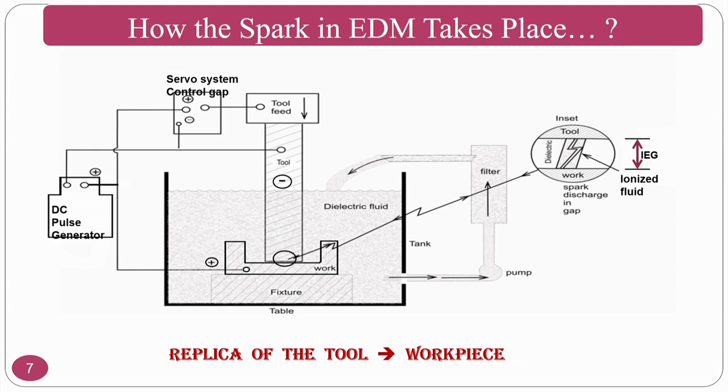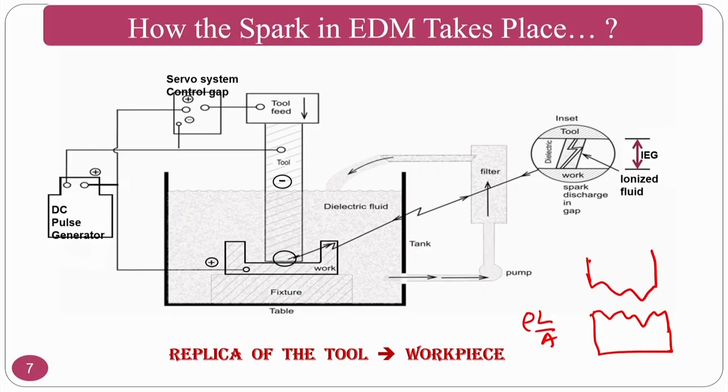Indirectly, what you obtain is a replica of the tool. If your tool has a particular shape, you will get the converse (inverse) shape on the workpiece. Using R = ρL/A, wherever L is minimum, the concentration of electrons is more, kinetic energy is higher, and a spark generates to remove material — so you get a replica of the cutting tool.